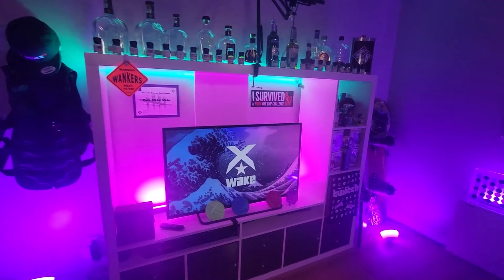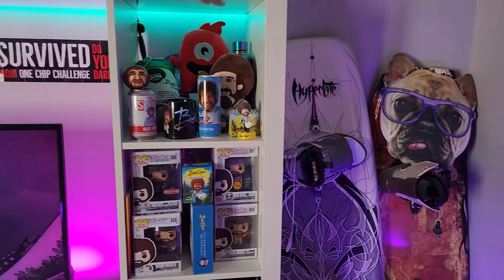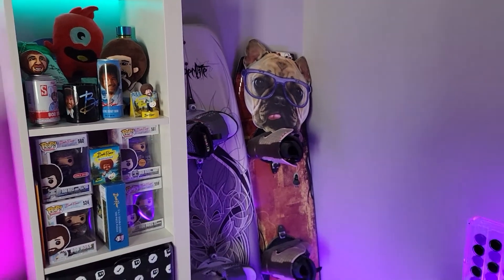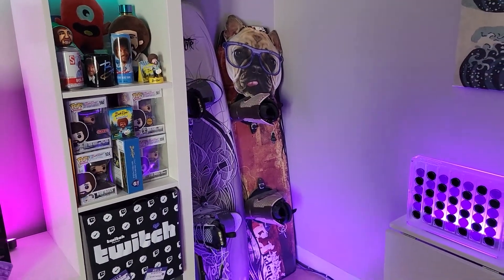Our streaming room is in a very open area. We have a cathedral ceiling so the sound bounces back, but we added soundproof panels. We also embellish our background with a 42-inch TV that displays our logo and other stream-related images in rotation. I'm also proud to display my Bob Ross collection, our wakeboards, and some Twitch partner swag.